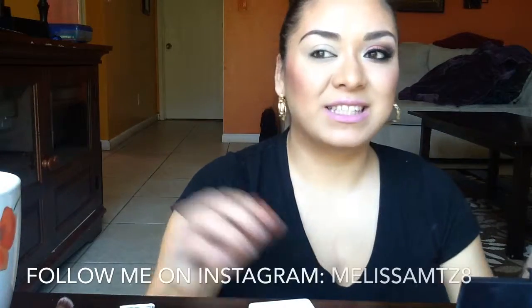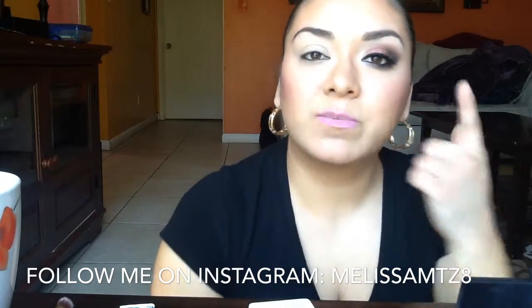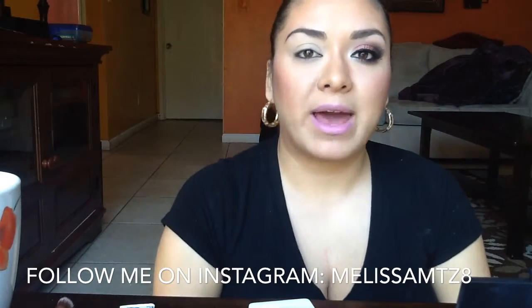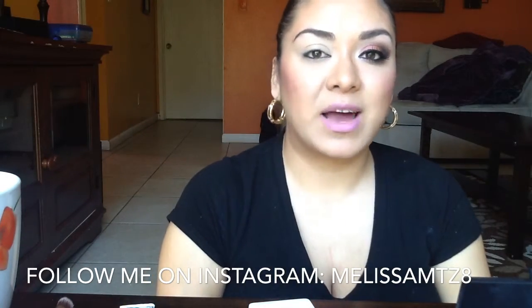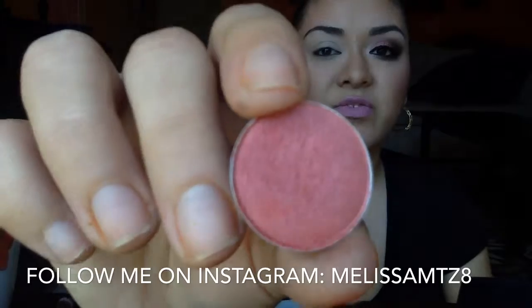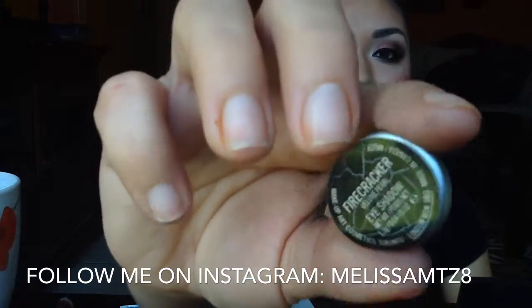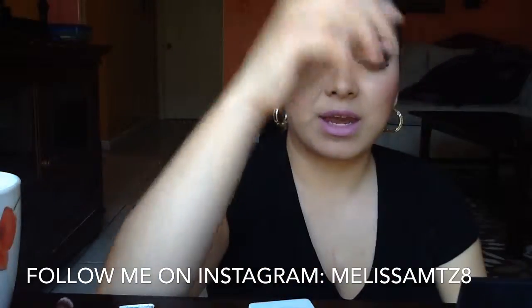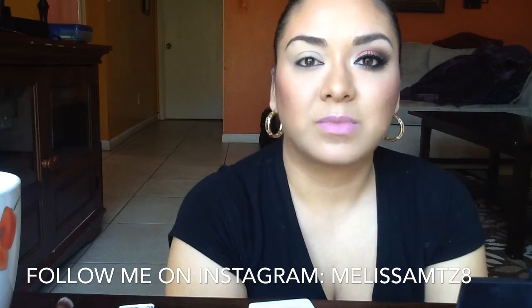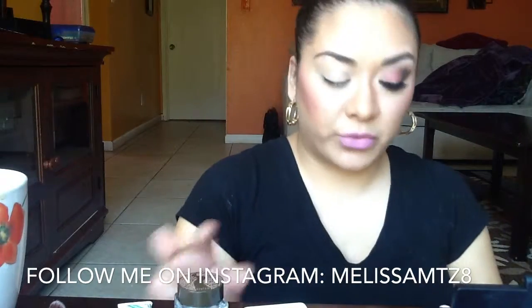Hi beauties, happy early Valentine's Day! Today I have this beautiful eye look for you guys. I did this look inspired by Valentine's Day, based around the color Firecracker — a limited edition eyeshadow by MAC that came out a while ago. If you'd like to see how I did this look, please stay tuned!